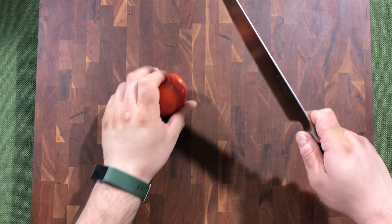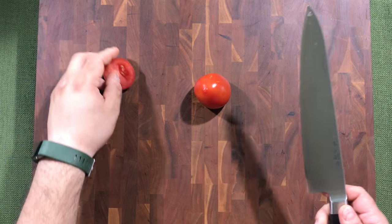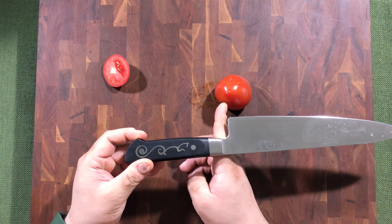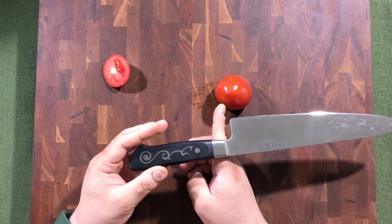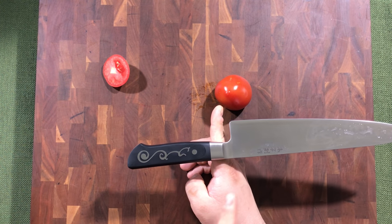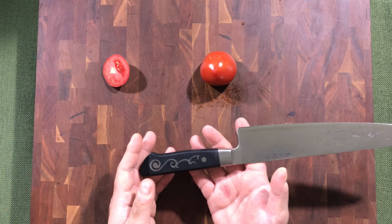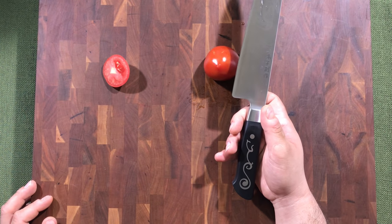Let's check out the initial out-of-box sharpness — it feels very clean and very smooth. For balance, it is handle-heavy, definitely right on the edge of the bolster. There's at least maybe half an inch between the bolster and the blade, so you can feel that the bulk of the weight is toward the handle.